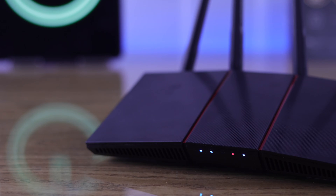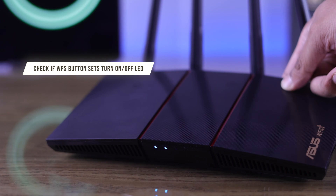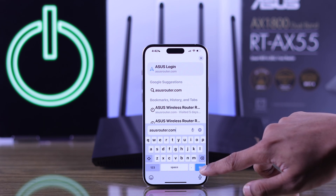If your router still won't turn on, or if it turns on but you don't see any status LED, it may be because you have the WPS button set up as the LED on/off switch. On a computer or mobile, log in to your router by visiting asusrouter.com.